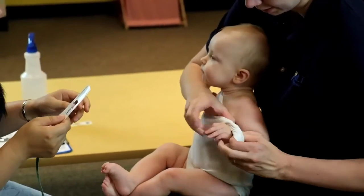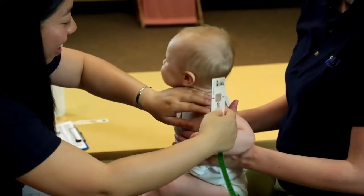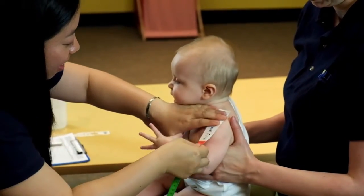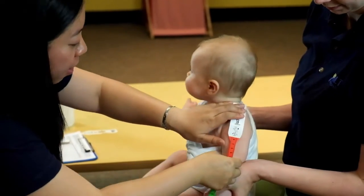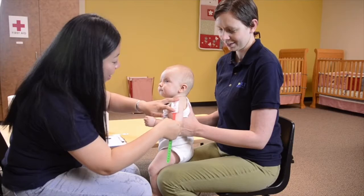Start by removing any bulky coats, long sleeves, or other clothing that covers the left arm. If possible, the child should stand up straight or be held by a caregiver in an upright position.